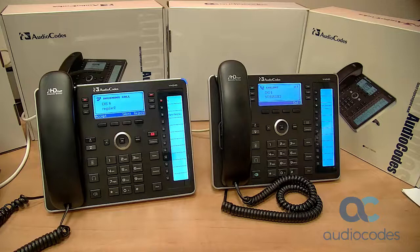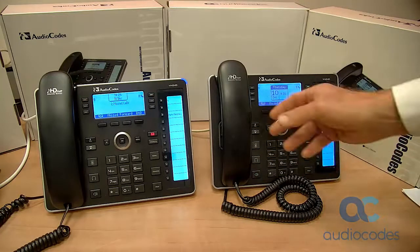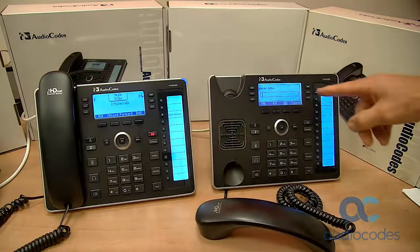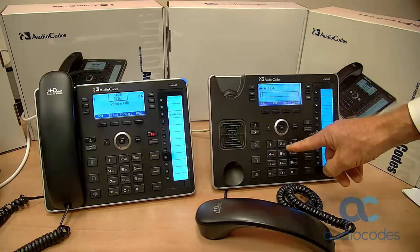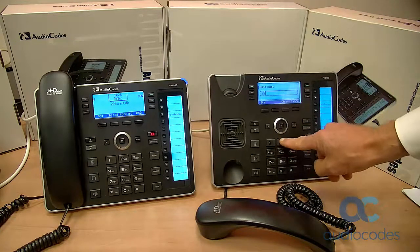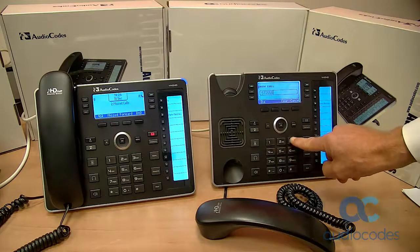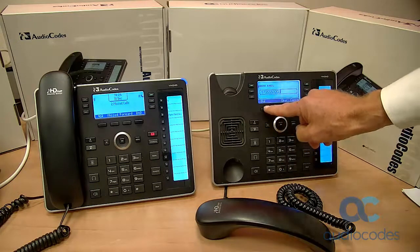Phone B rings and answers. A third way is to off-hook and then in the new call field enter the number to call by pressing the digits on the phone's dial pad. And then press the dial soft key.